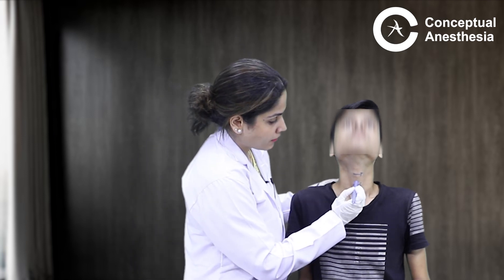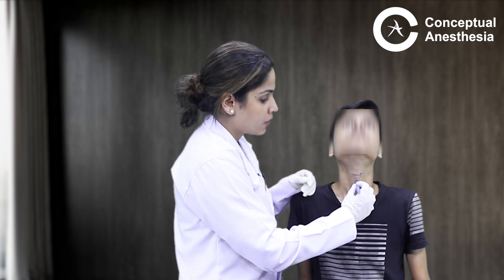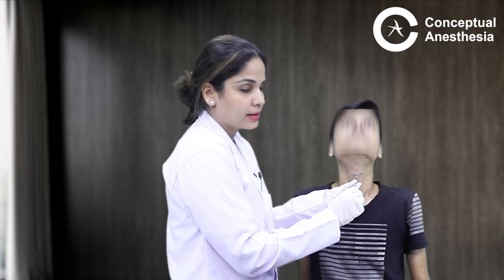Once I know where my cricothyroid membrane is, the next thing is how to access it. If I have a 14-gauge IV cannula, I will place it at the cricothyroid membrane and pierce through it. Once the cannula goes inside, I remove the stilet from inside.